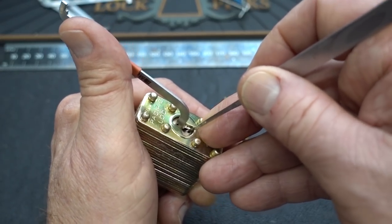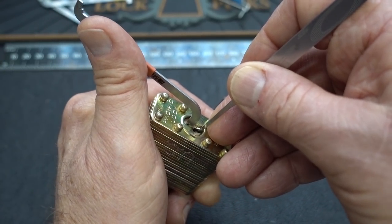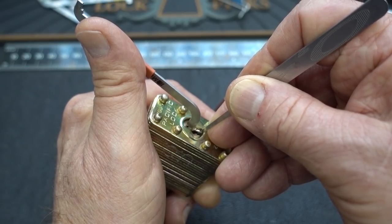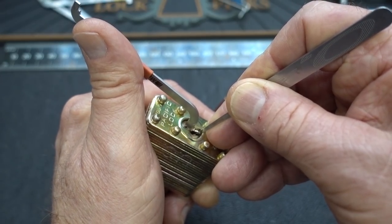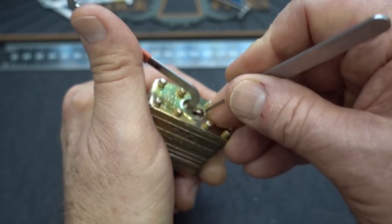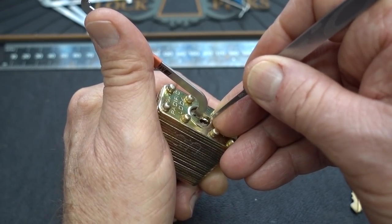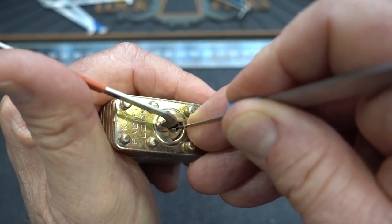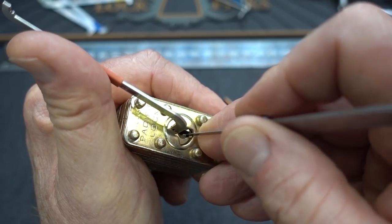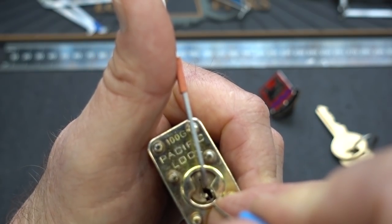Now we have to go to moderate or light tension because of the security pins. Let's see if we can find the next one. That was pin two — I got a little click. That's pin five — he's binding. Got a good click, and it's fallen into a little bit deeper false set. Pin three is binding. Notice I'm getting a little bit — see how that tension wrench is moving? It's a little bit of counter rotation, and that was a spool, but it was a shallow spool because it just clicked into place. Look at that little bit deeper false set.